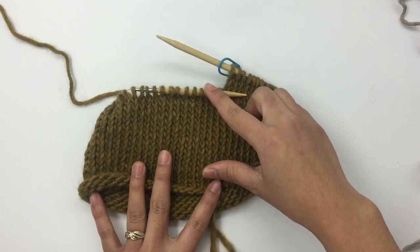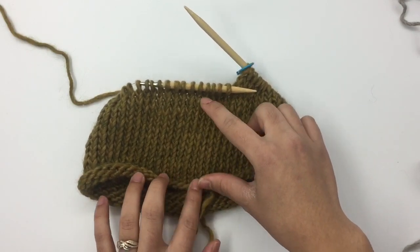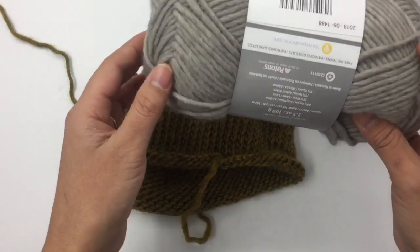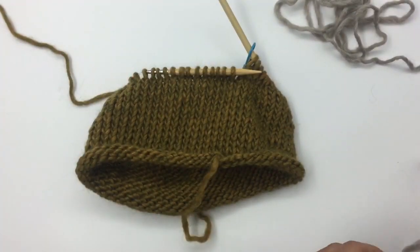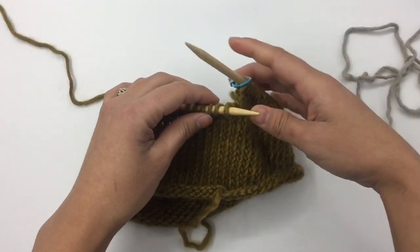Now I have 18 rounds. For round 19 we're going to change color. I'm bringing in Color B. If you want to use one color you can just keep knitting with the same color.